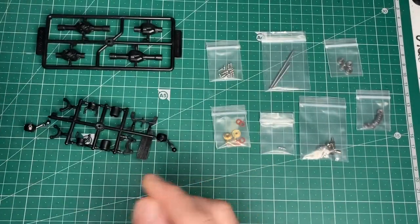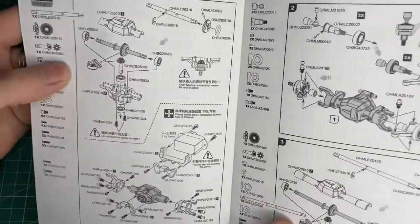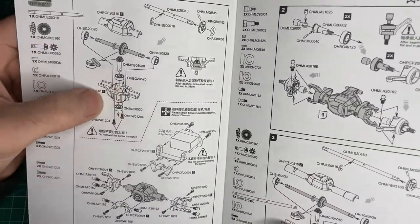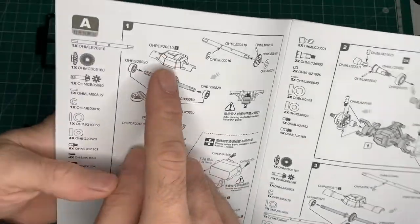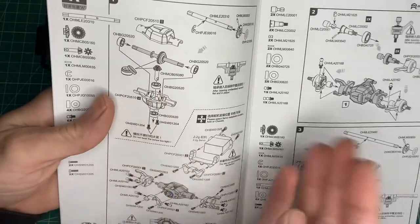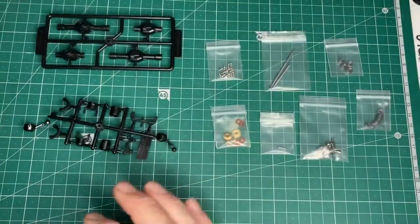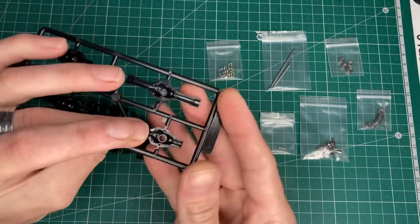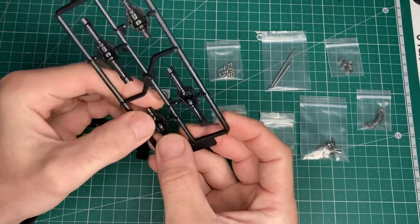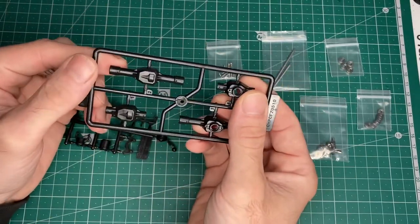I've got all of Bag A's components out. First steps: we're doing the front axle. You can always tell the difference between the front and rear axle — the front axle is shorter because it has the steering knuckles. Like every model, the first thing I'd suggest is when you take the bits off the sprue, make sure you've filed them nice and smooth with no ridges, burrs, or bumps, because that can really affect how these cars drive.